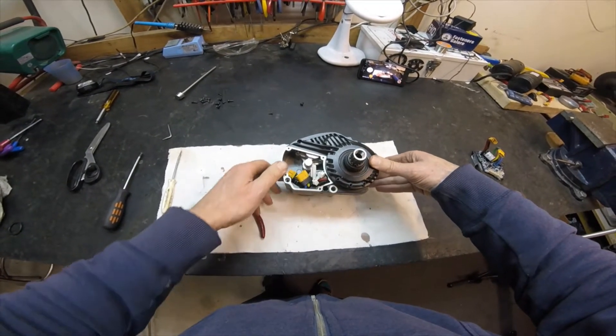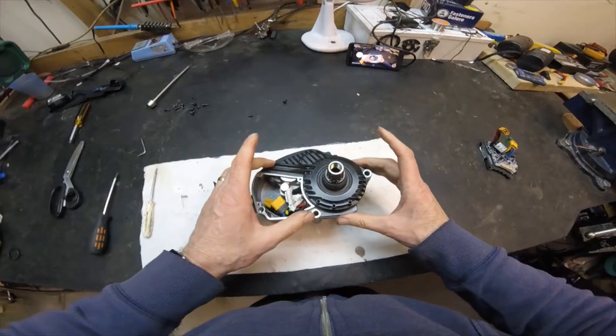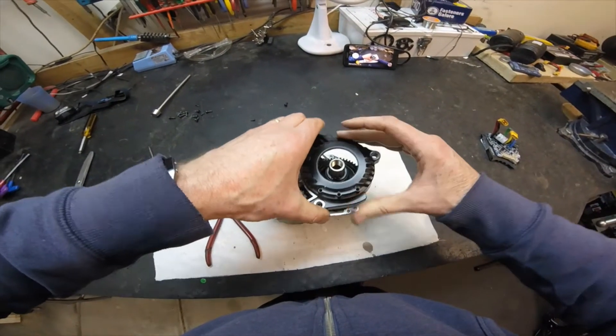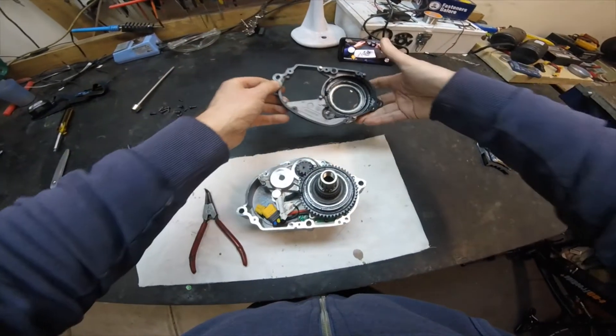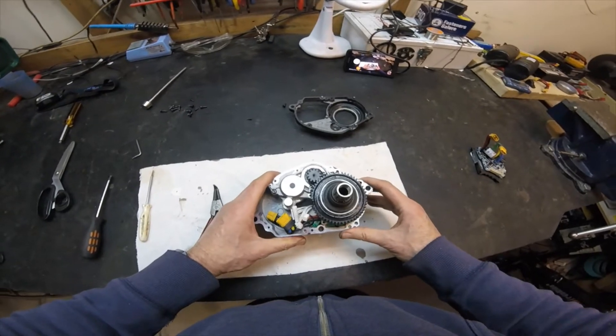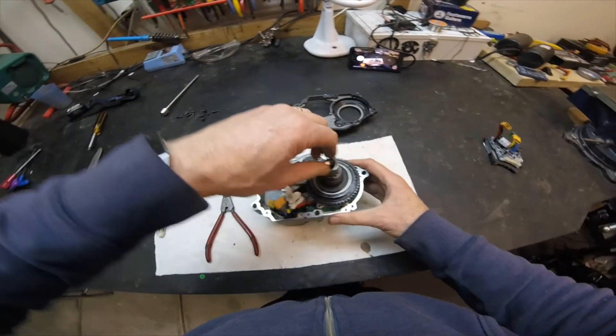We can now see some access to inside the motor, but we can't see any gears yet. I've undone these two screws, and with those undone we should be able to lift off the first case — pretty straightforward. That now exposes the final drive for this particular setup.